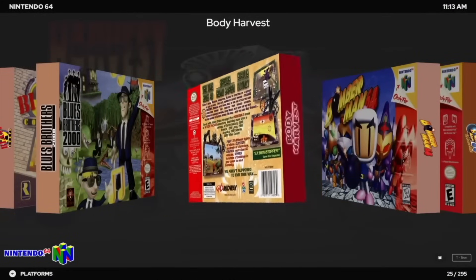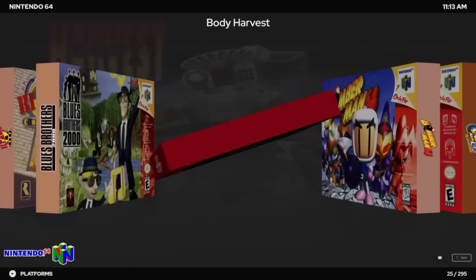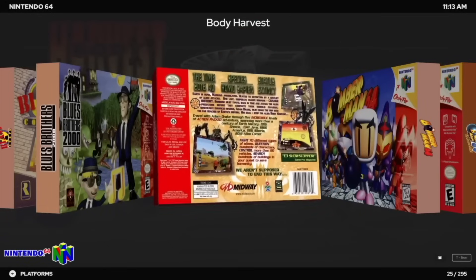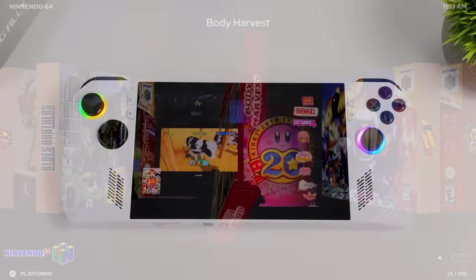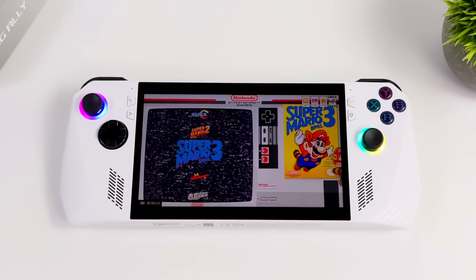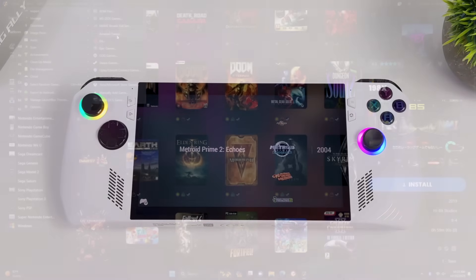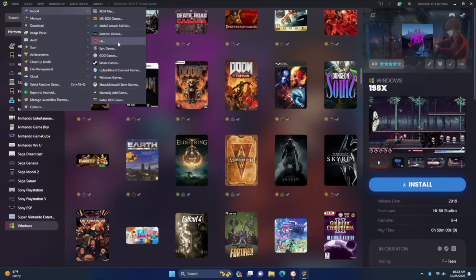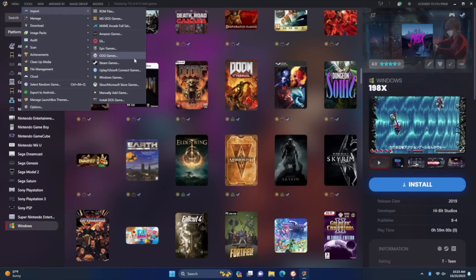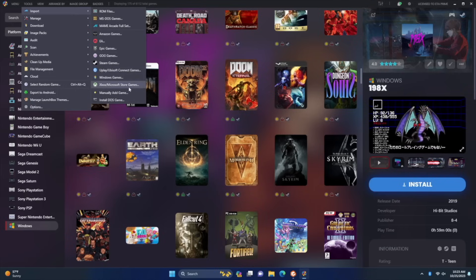If you're not familiar with LaunchBox and BigBox, basically what we have here is a really awesome front end, and it's definitely tailored towards retro gaming. Very easy to set up — you're going to import your games and it'll automatically download the metadata and artwork. Plus we've also got access to all of our PC games here, because it also has support for several different PC stores like Steam, Game Pass, Uplay, Ubisoft, Amazon, and more. So you can import your favorite PC games and just have an all-in-one launcher to start all of your games up.